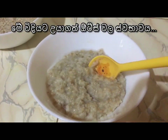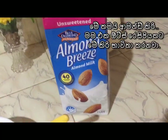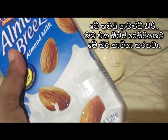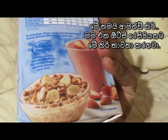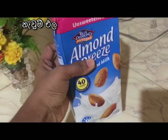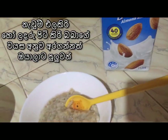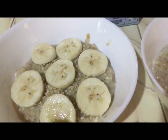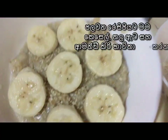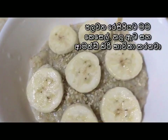I have put the cooked oats into a bowl. For the first option I thought of using almond milk — I bought this from an online store in Sri Lanka. In supermarkets almond milk might be available but it will be a bit expensive. Health-wise it's very healthy and nutritious, so today I'm going to use almond milk.